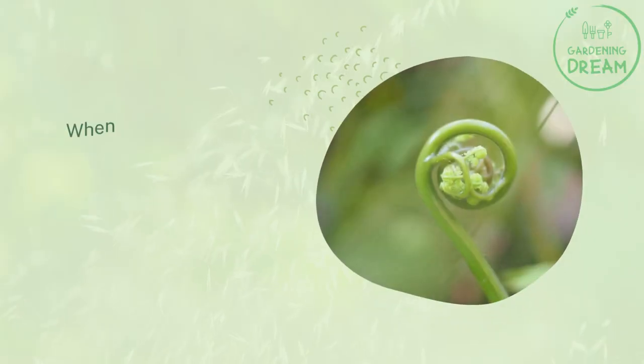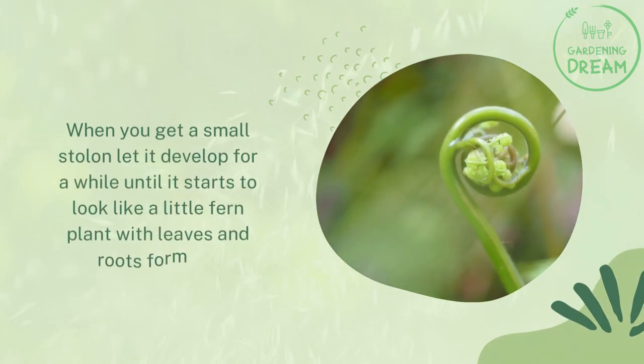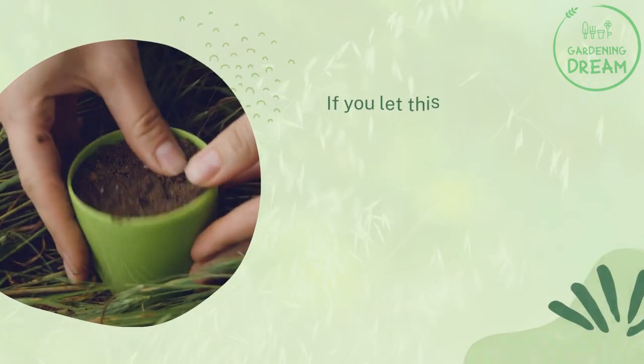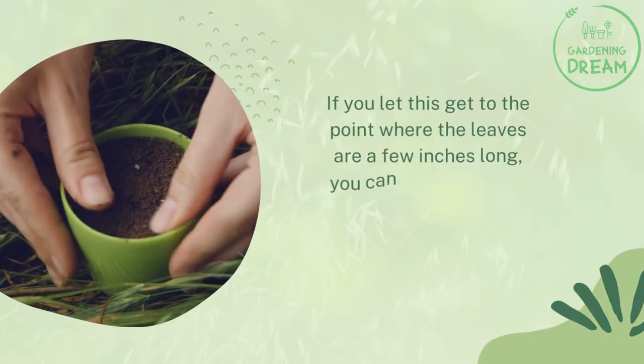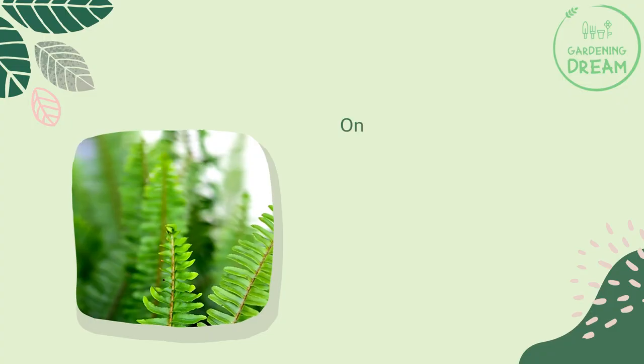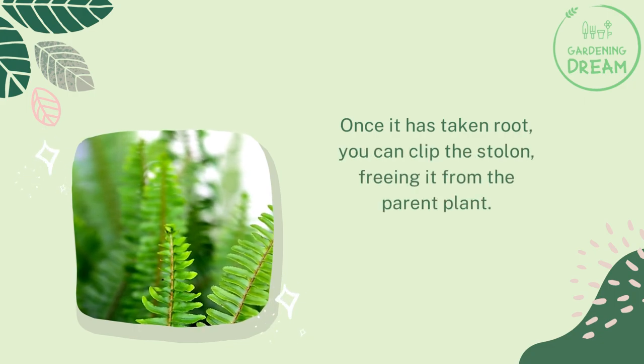When you get a small stolon, let it develop for a while until it starts to look like a little fern plant with leaves and roots forming. If you let this get to the point where the leaves are a few inches long, you can place this new plant in a little pot and let it take root. Once it has taken root, you can clip the stolon, freeing it from the parent plant.